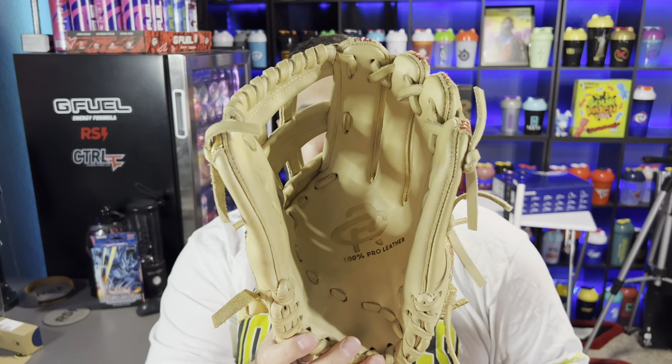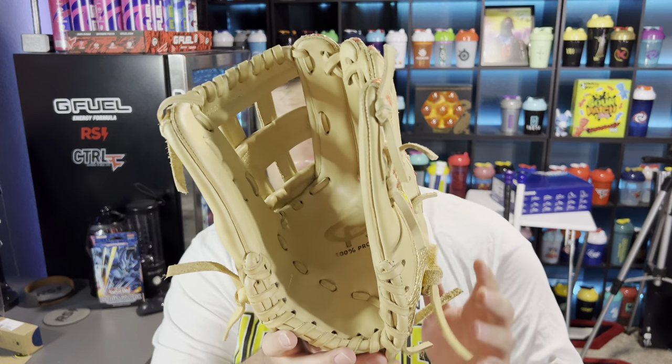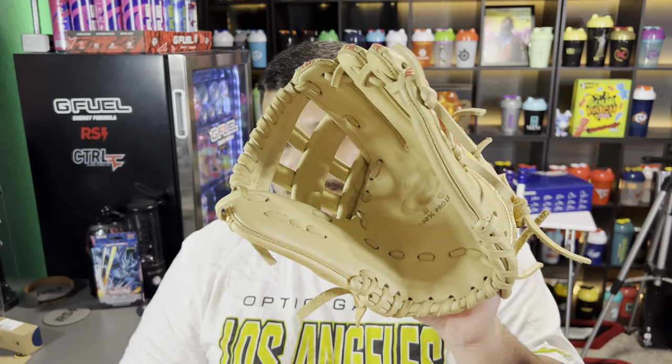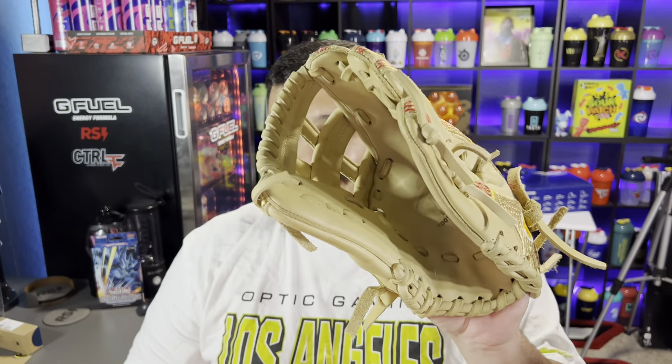Their Facebook confirms all gloves use 100% steer hide leather, which is Heart of the Hide. The most comparable feel is to my Pro Preferred. My other gloves — the A2000, Heart of the Hide — were a lot softer and more pliable when I got them; I could form them within a few hours. This one is super hard and I know I'm going to have to work to break it in. I have a glove mallet from Jaw Bats to help create that pocket — I think once it's broken in it's going to be amazing.